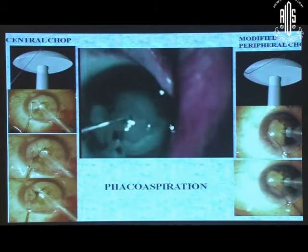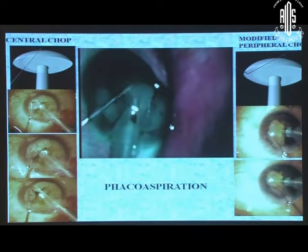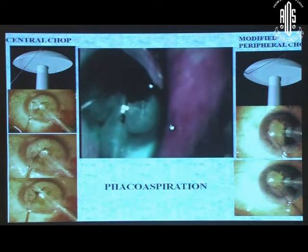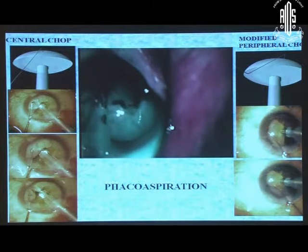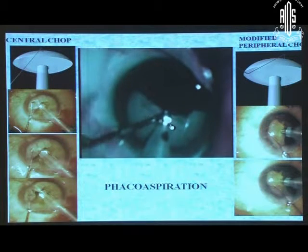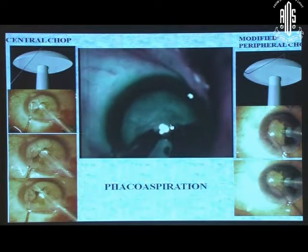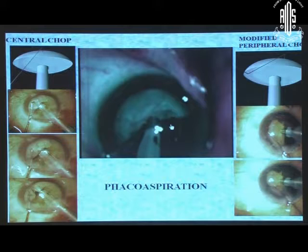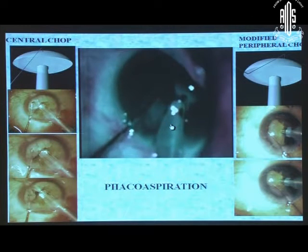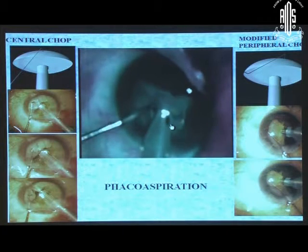I take the advantage of both chopping techniques — peripheral and central. For the first half, do the central chop. For the second half, instead of negotiating my chopper beyond the rhexis margin, I bring the peripheral rhexis of the nucleus itself out of the rhexis margin, so that I can start from the periphery and chop easily. Once I have created a space in the eye, or if the nucleus is small, once you have removed half the nucleus, the other half can be easily pulled out of the rhexis margin. So: bury, nudge, give energy, switch to vacuum only, bring the nucleus periphery out, start chopping and it cracks in one go. This is an easier and faster chop, modified so that you do not have to negotiate under the periphery.